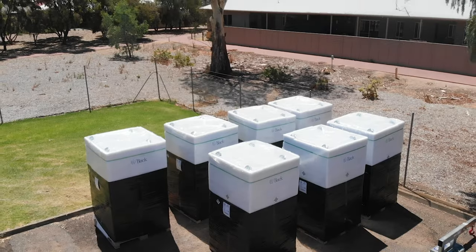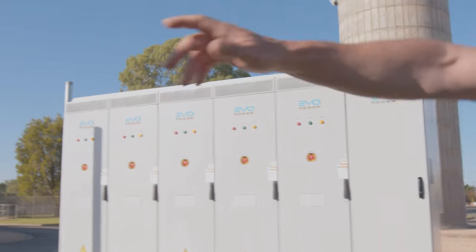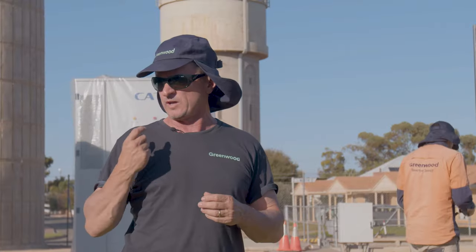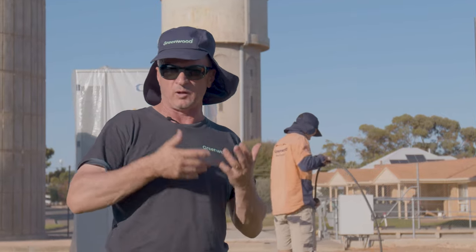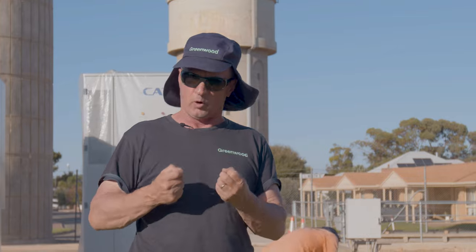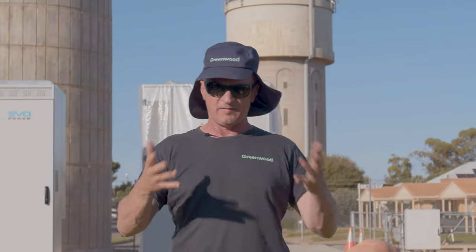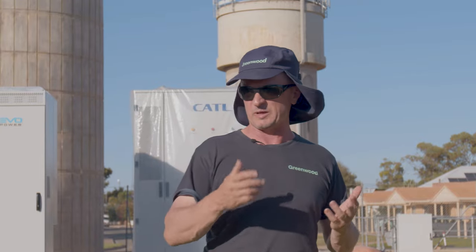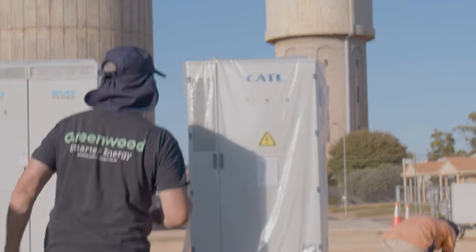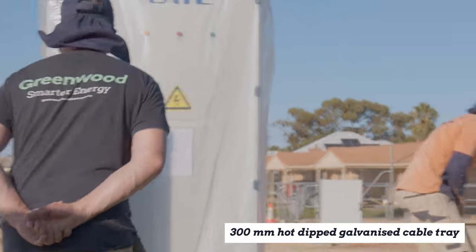Each one of these battery units is 250 kilowatt hours. Over here is the other 500 kVA inverter on a custom-made pallet — you're talking about a combined one megawatt inverter with two megawatt hours of storage. Remember: megawatt hours and kilowatt hours is storage — it's not power. When I talk 500 kVA, or 1000 kVA, that is power — that's instantaneous. Storage has a time component, so don't confuse those because a lot of people do.